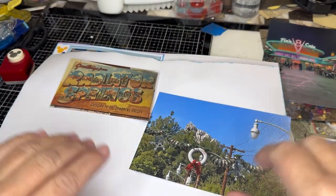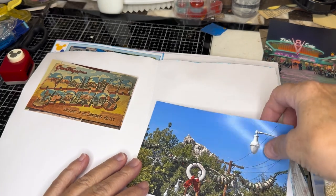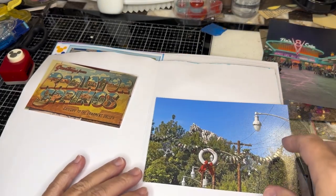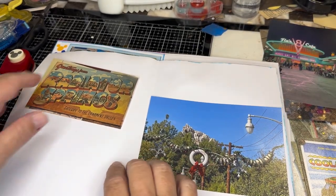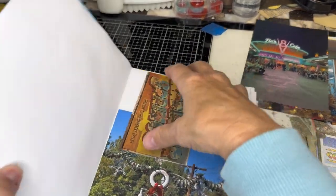Hello friends, this is Wendy and I am working on my next page. I just kind of want to get started with Radiator Springs, which is the next area. And I also want to kind of just go through a quickie of where we are.